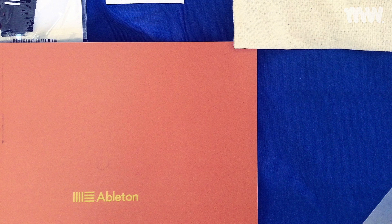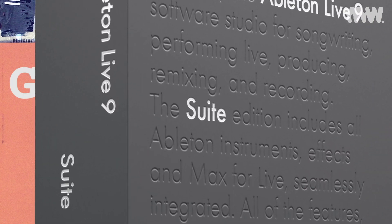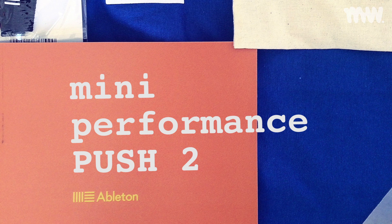Hey guys, it's Michael Watson and today I am doing my first giveaway, so stay tuned for that. I'll also be unboxing the Ableton Push 2 and giving you a mini performance at the end.